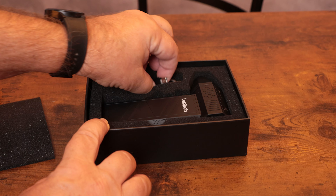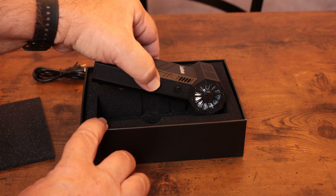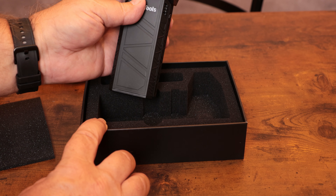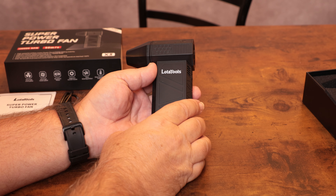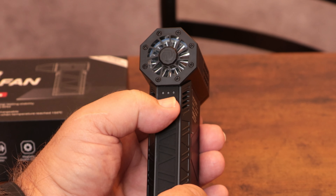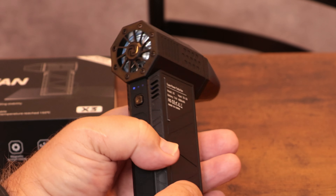Let's see what we have here. Super power turbo fan, a user guide, a USB to USB-C charging cord, and our fan itself. Oh, that's got some weight to it — that doesn't feel lightweight and cheap.